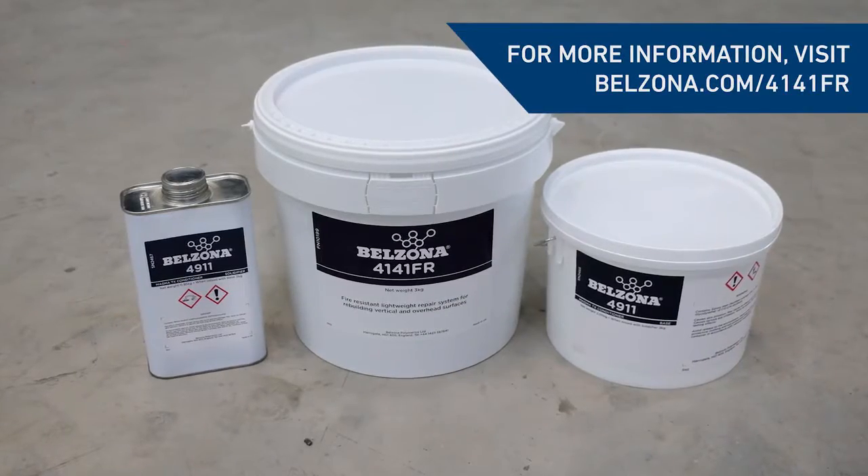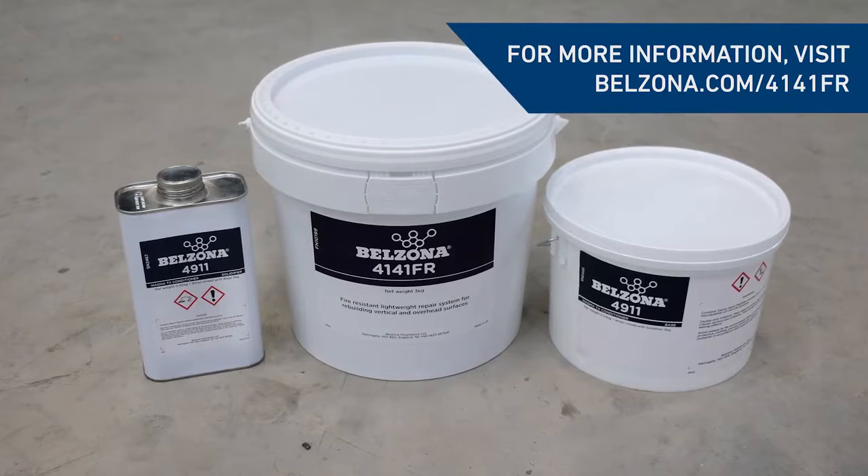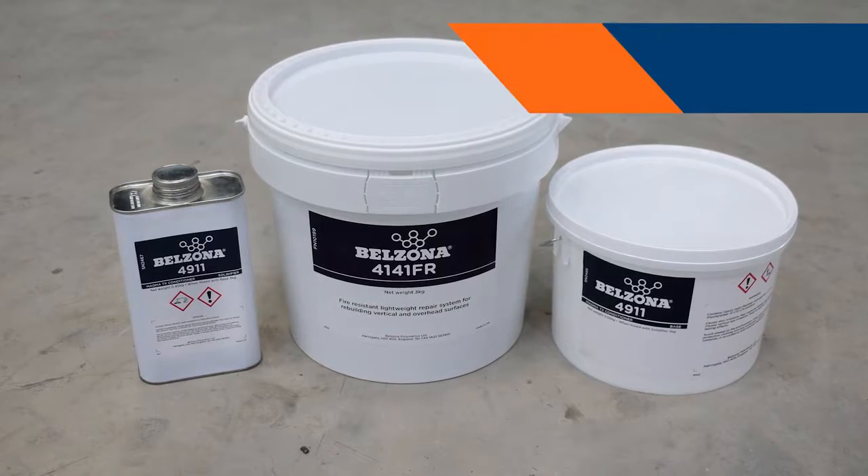For more information about this solution and its uses, visit belzona.com/4141FR. We'll see you next time.